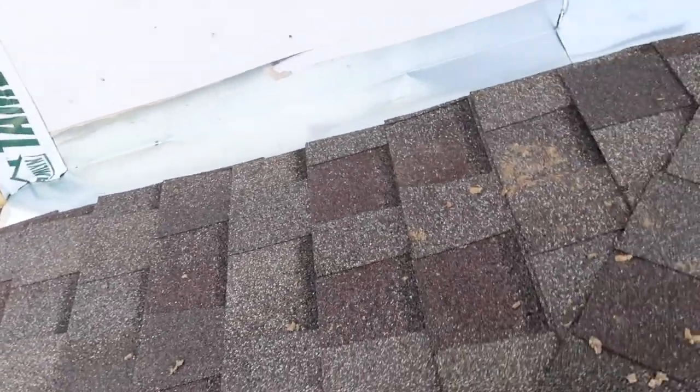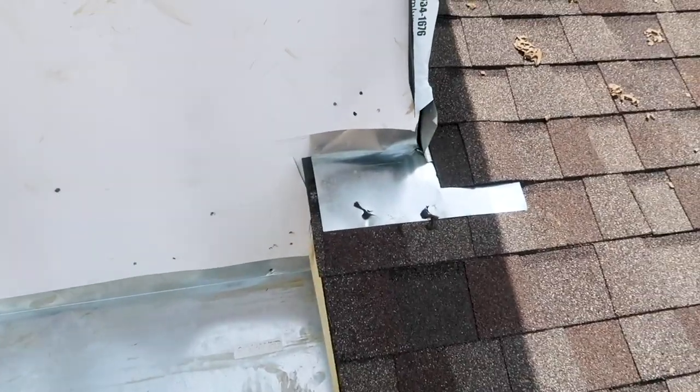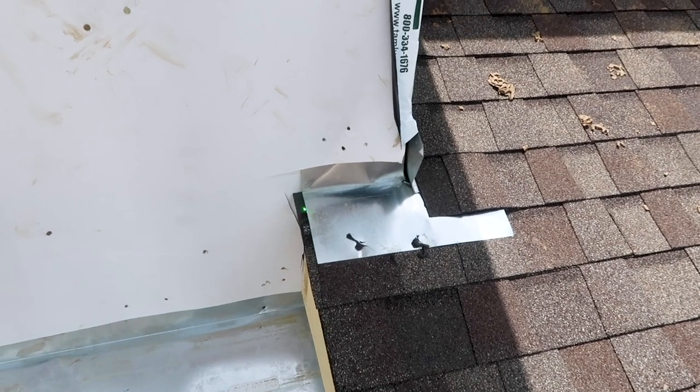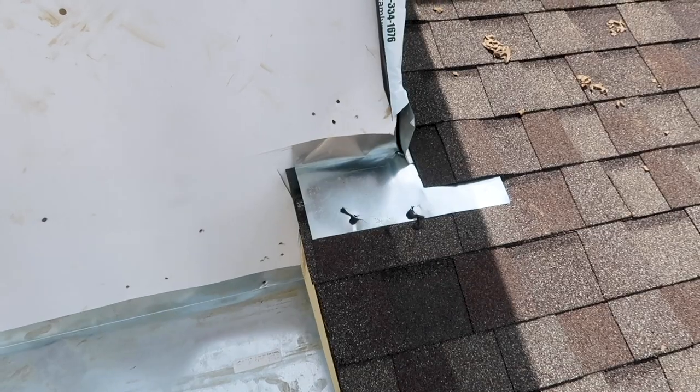What I recommend is to reset the flashing and extend it out past the roof line. Same scenario right here — this flashing was cut a little bit short and it should also extend past the roof line in this location as well.